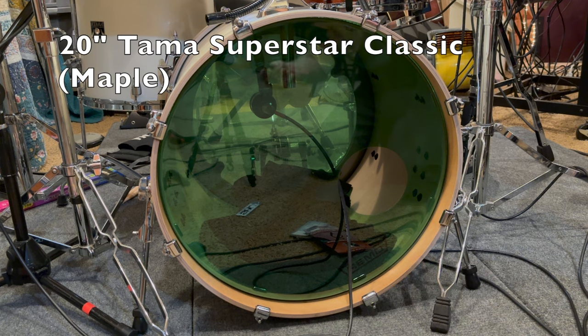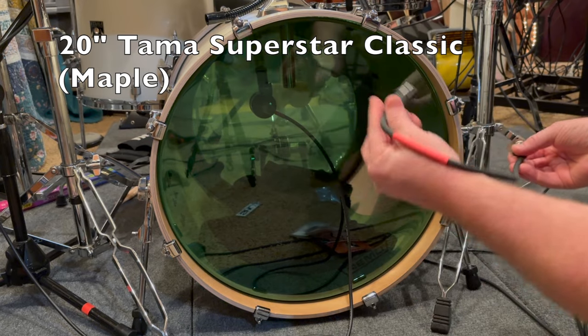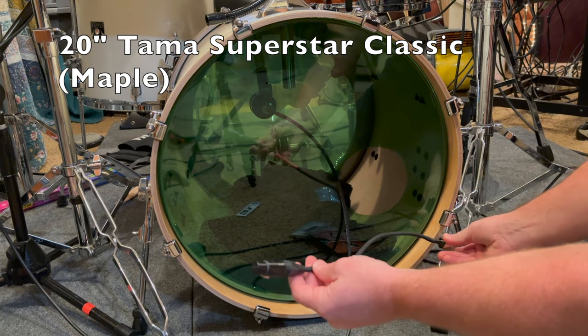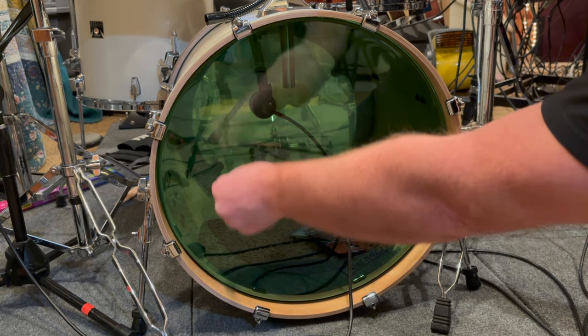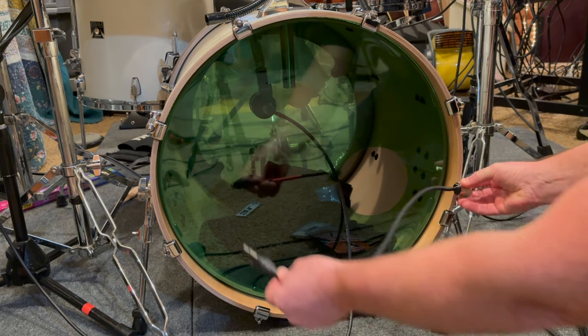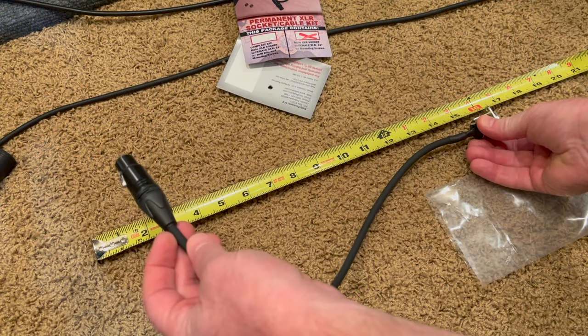I'm working with a 20-inch kick, so just an idea of how far you can get across to your mic. If I were to place it somewhere down here, should be able to reach the mic everywhere. Of course up here would be pretty easy — I suppose about 16 inches.